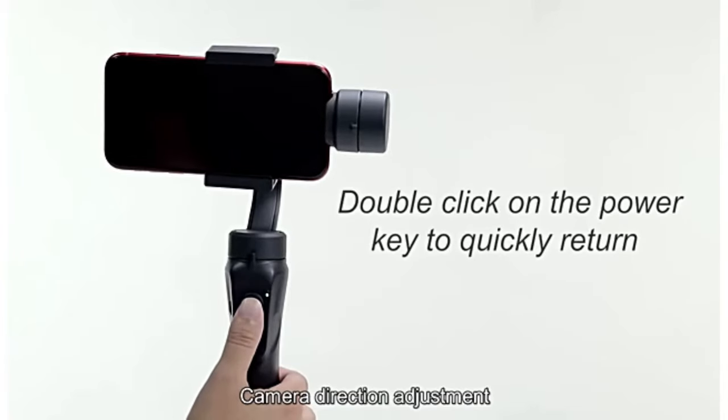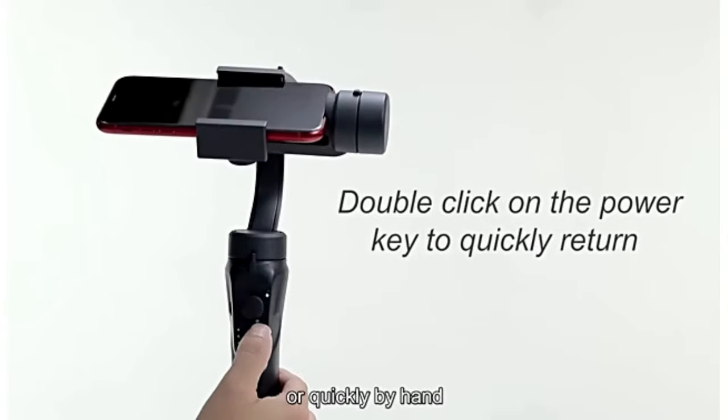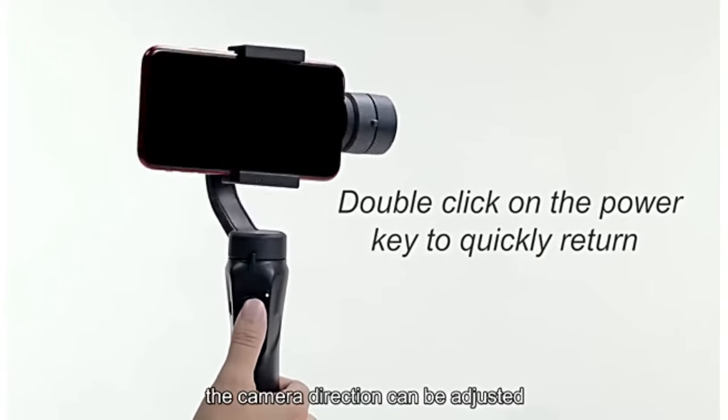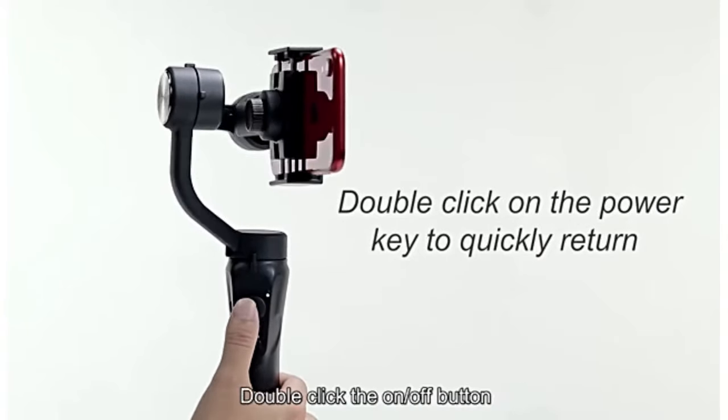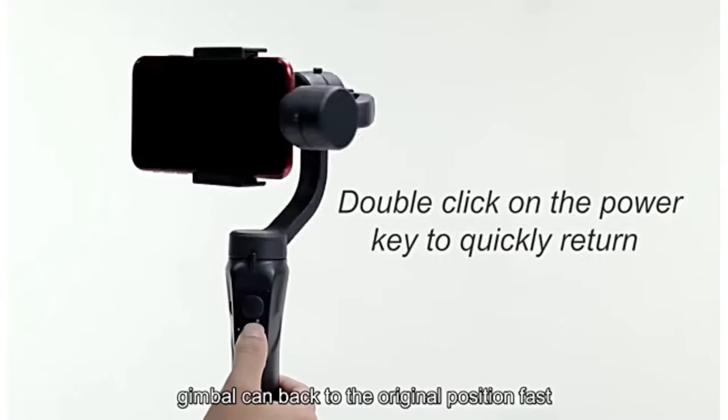Camera direction adjustment. Minutely adjust up, down, left, and right by the joystick, or quickly by hand. The camera direction can be adjusted. Double-click the on-off button to come back to the original position fast.